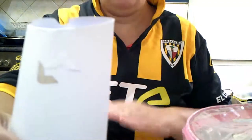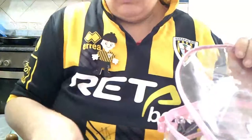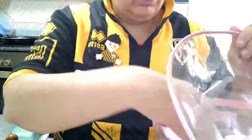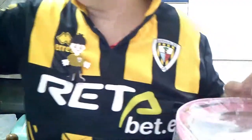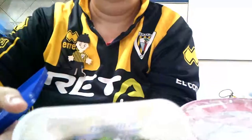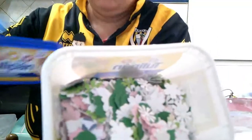Esto es lo que yo, por ahora, tengo preparado. Tengo que troquelaros más, que quiero troquelar más cosas y meteros esto que tengo aquí también, que ya he troquelado, pero los tengo que separar. Flores — las tengo que meter también.